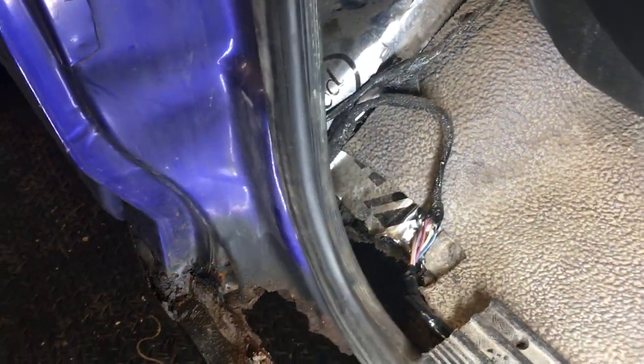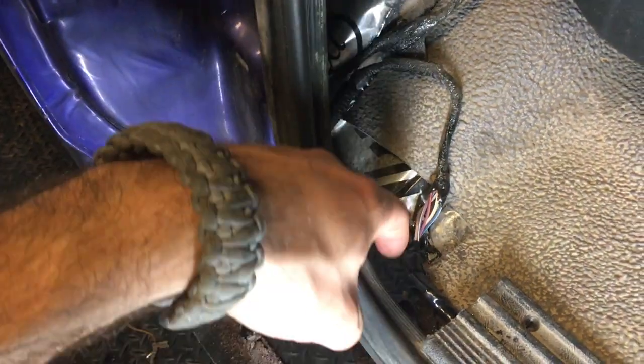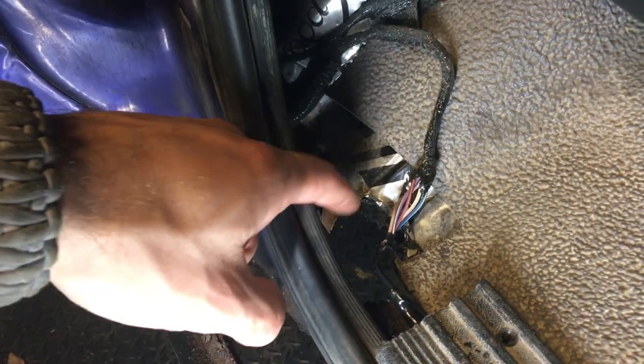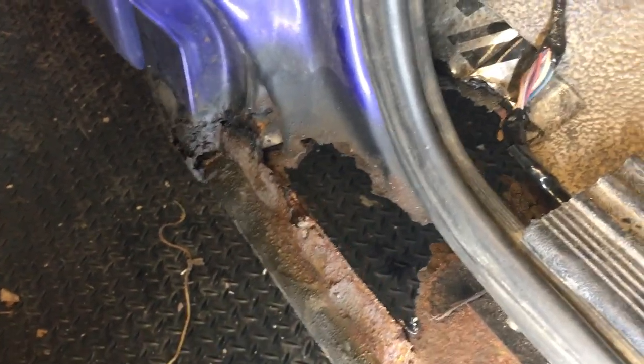I recently put a video up showing how to replace your seatbelts, and what's funny about that is I mentioned something about pulling the seatbelt bolt that's normally here and how it may not work because it might be too rusted. Well, I went to pull mine out and it actually tore out the whole mount, which I kind of knew was going to happen because you can see this — this is just really bad.